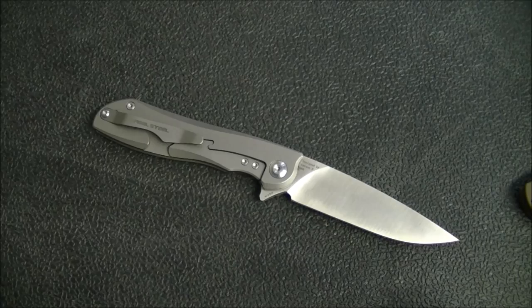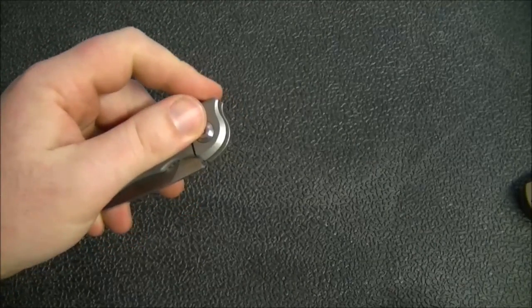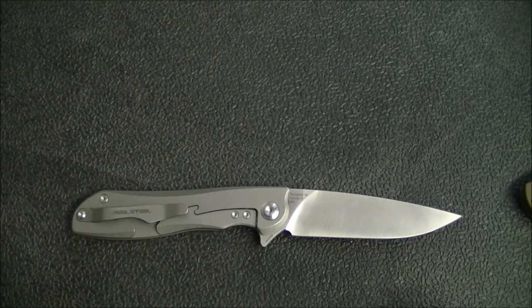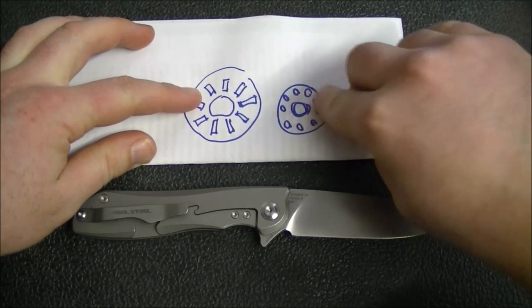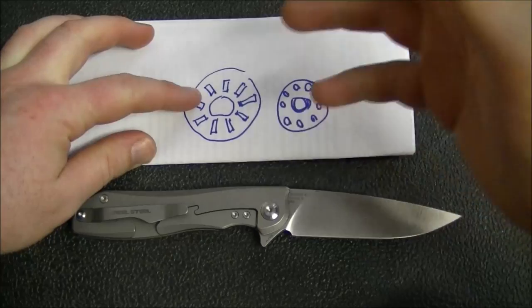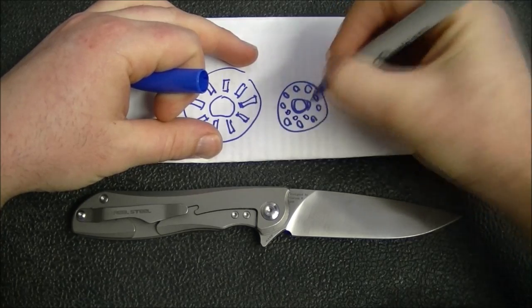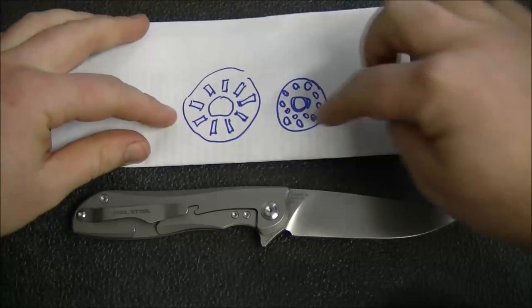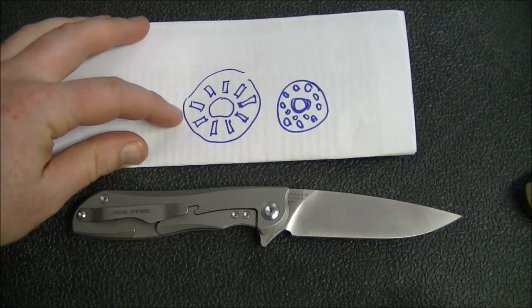Let me talk about the bearings — one of the reasons this is so good. I've got a little diagram here. This would be a caged ball bearing: a plastic cage with little steel or ceramic balls inside. If you have dual-row ball bearings, it would look like this — and I do have a knife I'll use as an example with dual-row ceramic bearings. But rather than ball bearings, this knife uses roller bearings, or needle bearings — instead of all those little balls, there are actual little steel rods.